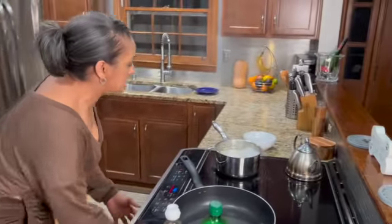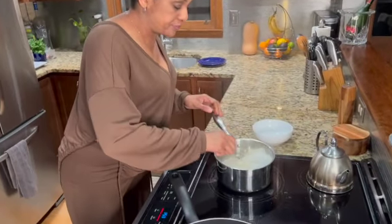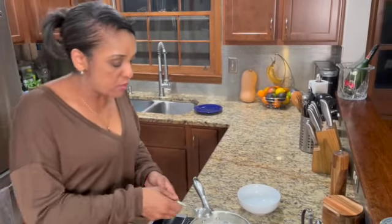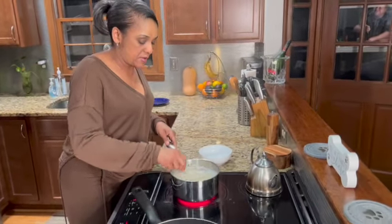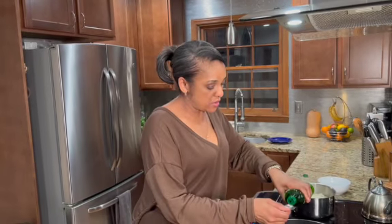Wipe my hands. Check on my noodles. While this is going, go ahead and get your burner started for your chicken — we don't want to be waiting on that burner to heat up. We got about a minute left on the noodles. Go ahead and get my olive oil in here, a little bit more.